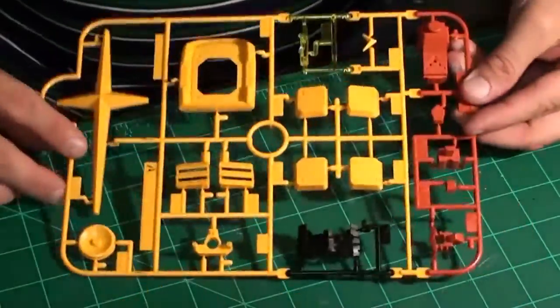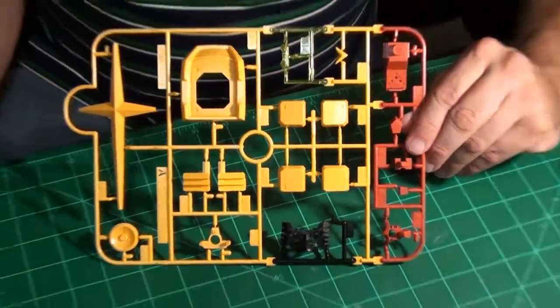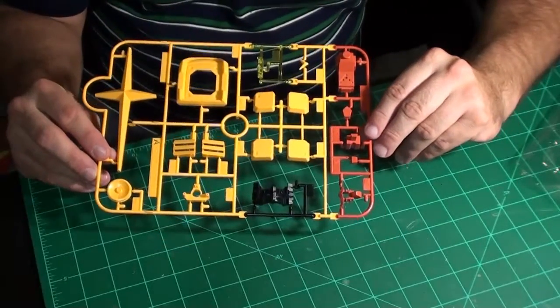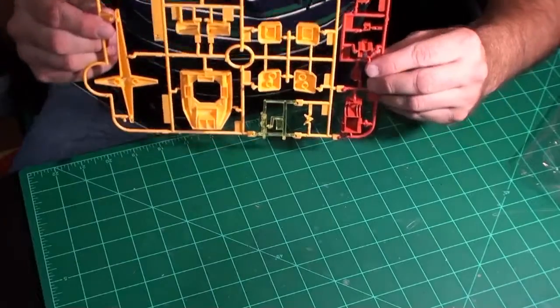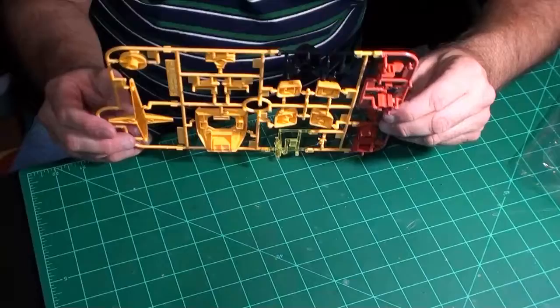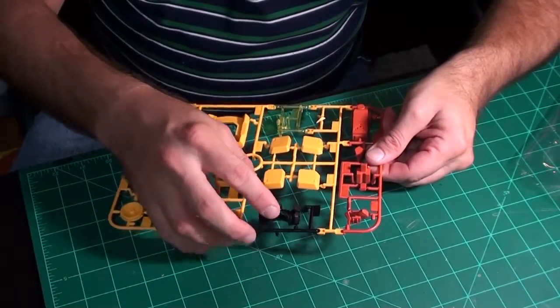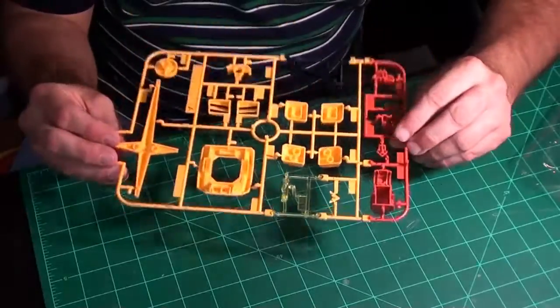Now we get to the sprue that amazes me every time — from a Bandai kit, four different colors on one sprue. I've had more than one kit where I open it and there are multiple colors on a sprue. They even did clear styrene — here's some clear yellow for the eyes on the head, and there's the back plate for the head. So I'll be able to light this and have his eyes glowing yellow just fine.